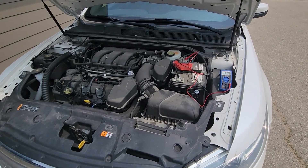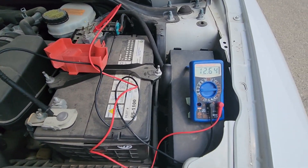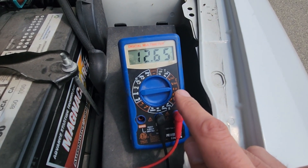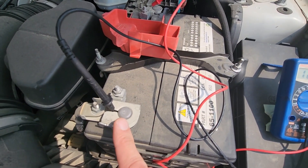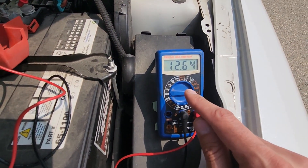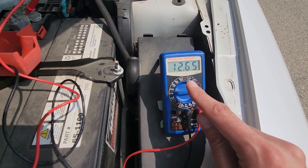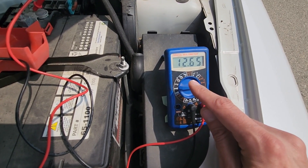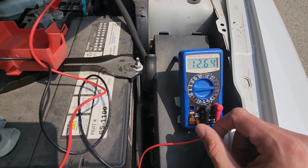The first thing I will show you is how to test the battery using the multimeter. Set the multimeter to 20 volts, then connect the negative probe to the negative terminal and the positive probe to the positive terminal. The value should be between 12.2 and 12.6.